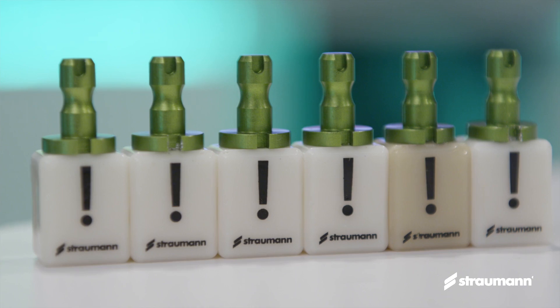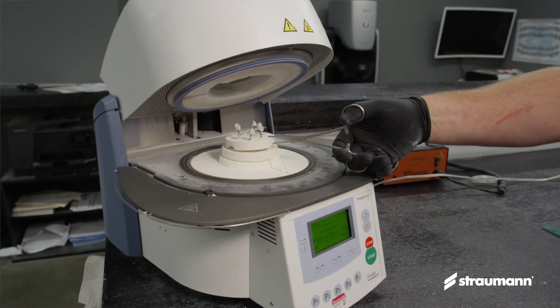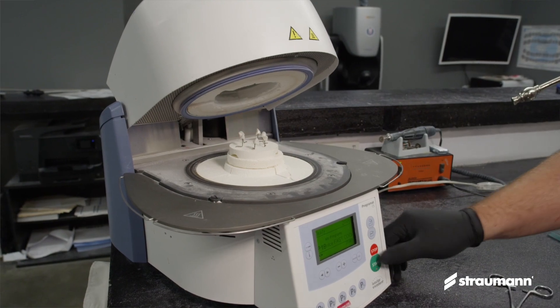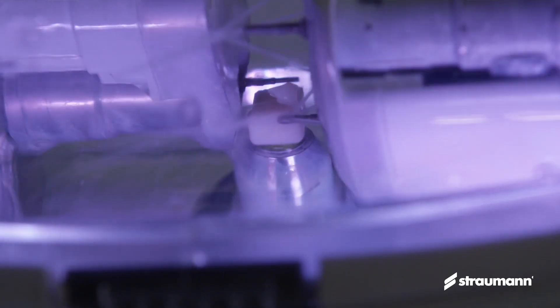The nice materials come in both a high translucency and low translucency version, and we can also manipulate that in the ovens as well.